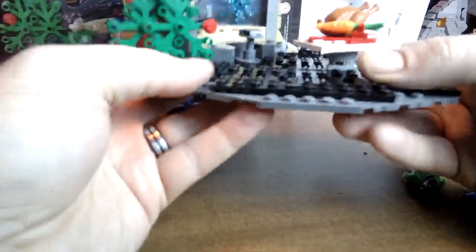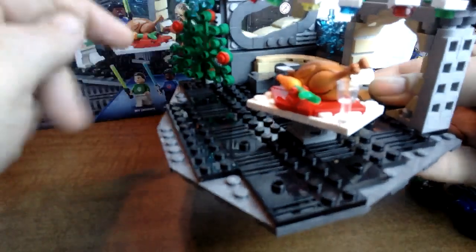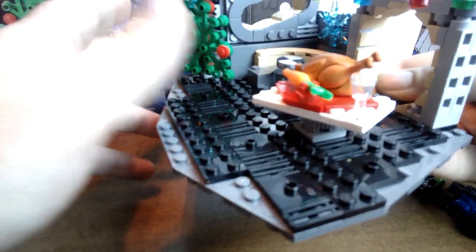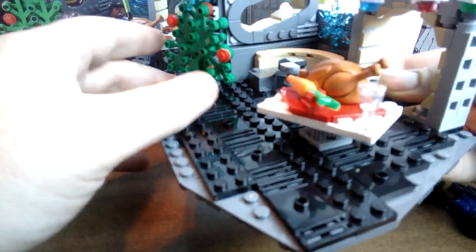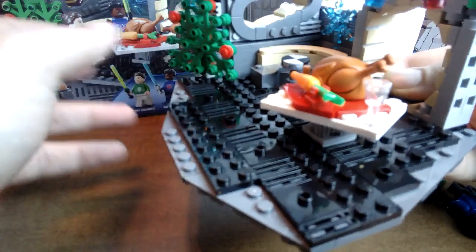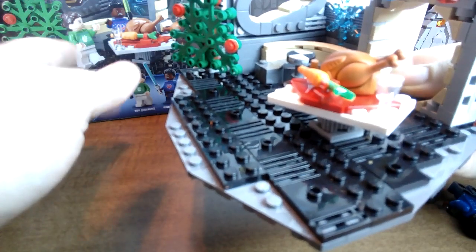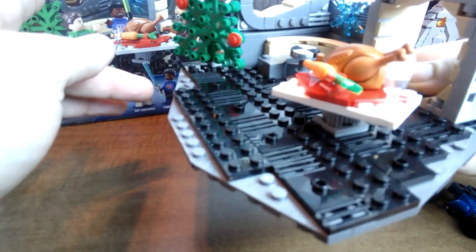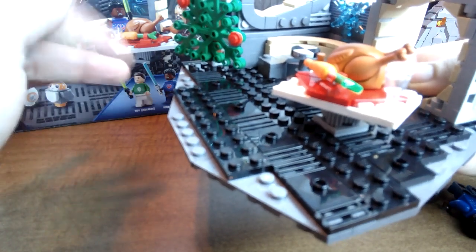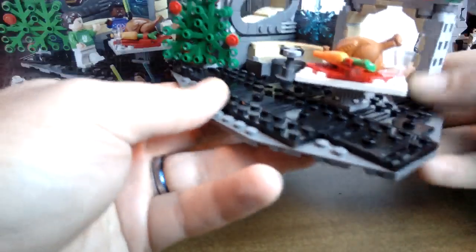From this angle you can still see the bed, but they built it in there in such a way that it's surprising. I didn't even realize it was a bed until I started building the set — I think I had the box turned around or something, and then I noticed it and thought 'oh, there's a bed there, that's so cool.'